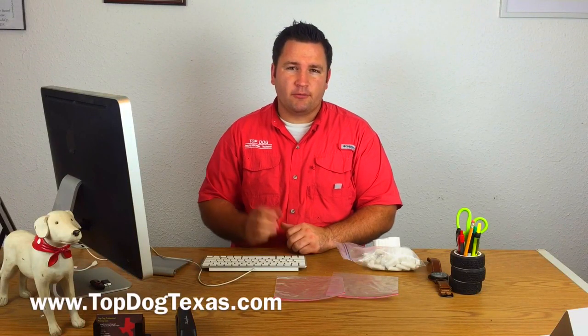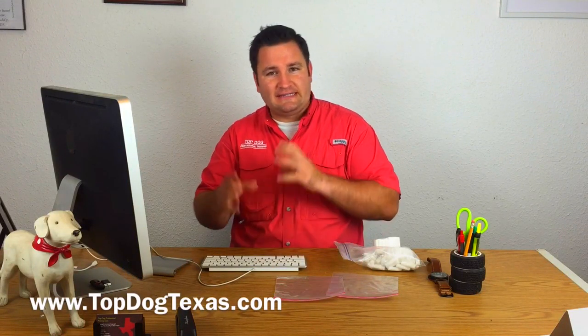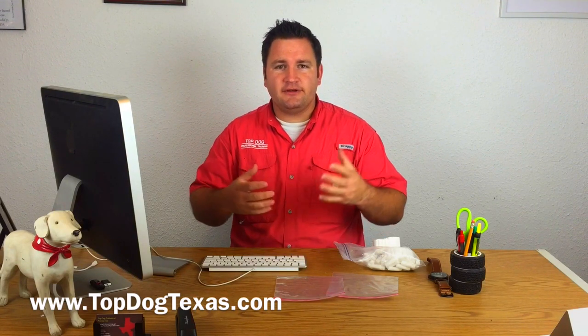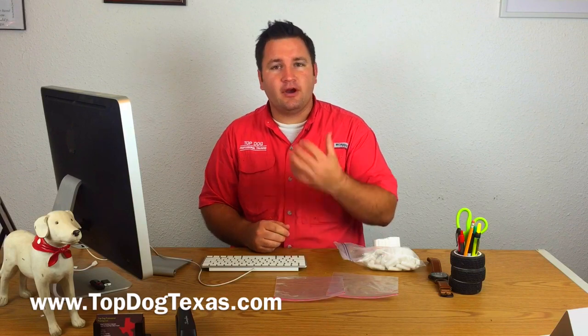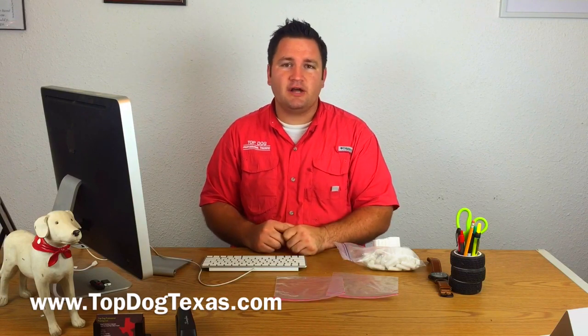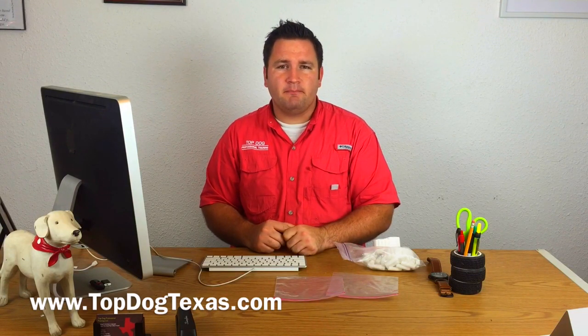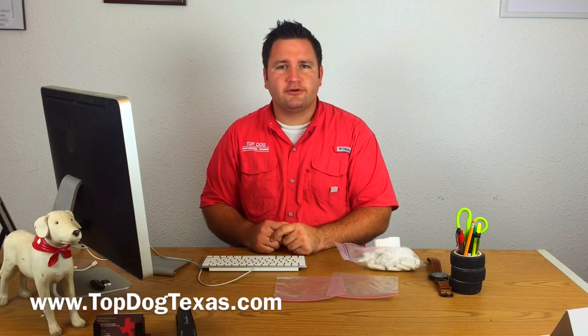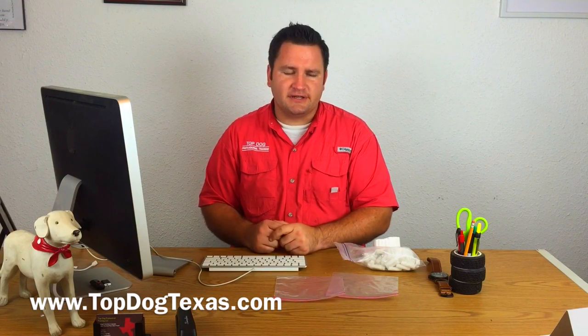Hey guys, I'm Adam from Top Dog and we're doing another installment in our DIY diabetic alert dog training series. These videos are really designed to help not only our clients but also anybody watching to understand a little bit better what goes into training a diabetic alert dog and to help you along with that process.